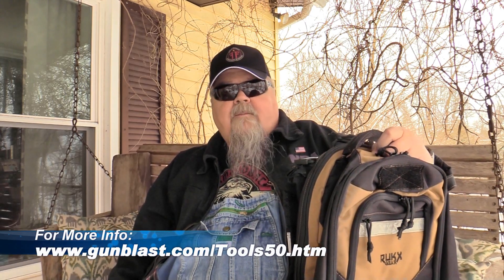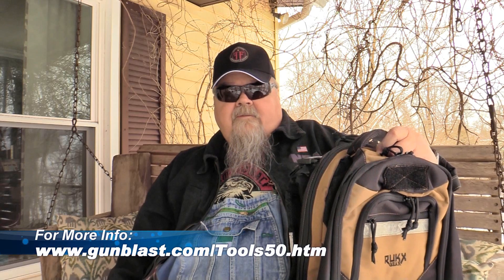I'm out here on this cold and snowy Tennessee afternoon with another one of our popular Tools of the Trade videos. Jeff started these a long time ago. As a matter of fact, this is the 50th one. It's been going on for quite some time, and this is where we review products related to guns but not necessarily guns per se — just other items of interest to firearms and outdoor enthusiasts. I hope you enjoy it.